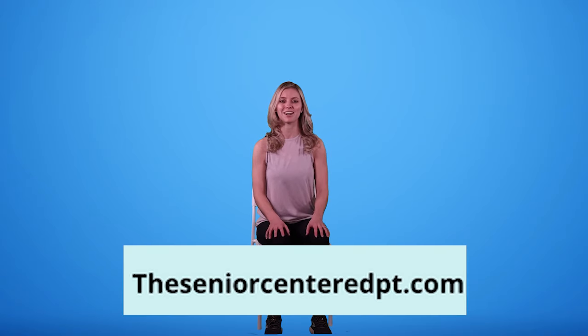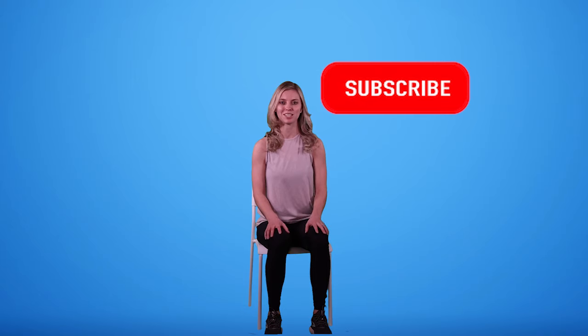Please remember to check out my blog, TheSeniorCenteredPT.com, as well as to like this video and subscribe to my channel to continue to get notifications about all of my future content. Thanks so much for watching. As always, I'm Dr. Katie, the Senior Centered Physical Therapist. Have the strength to live life to the fullest. Bye-bye.